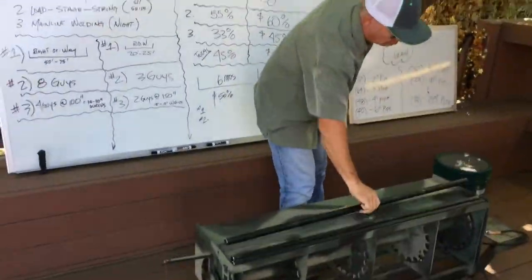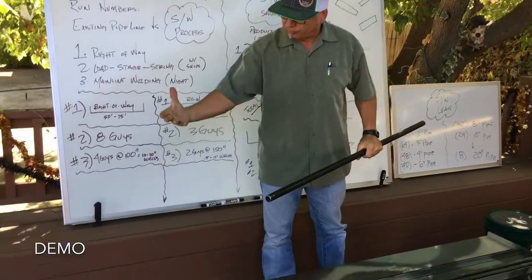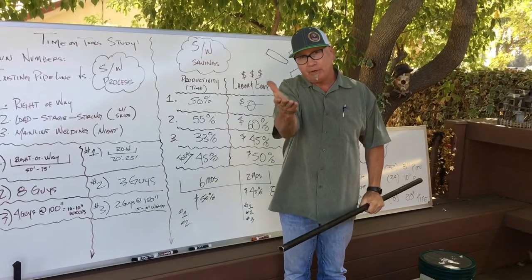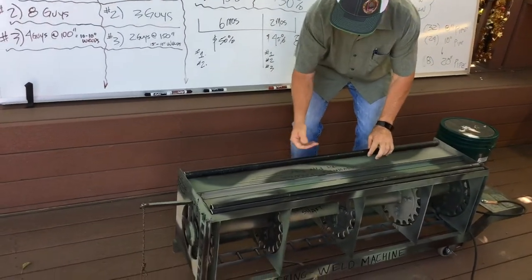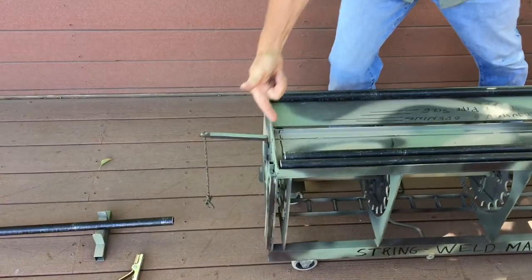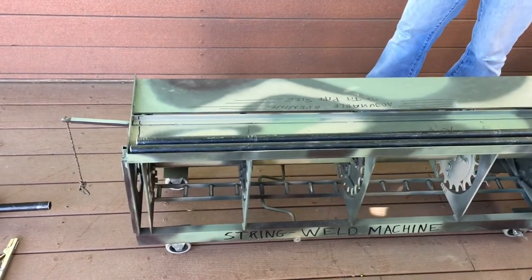This is exactly how it works. One guy can load this. This represents a 40-foot joint of pipe. A forklift operator can do it two ways. He can grab a load of pipe, whatever fits on his forks, set it up here on top. Remember, the fingers are here that won't allow any pipe to roll in. Then he can get out of his forklift, come up here, and roll one joint in at a time, just like that.